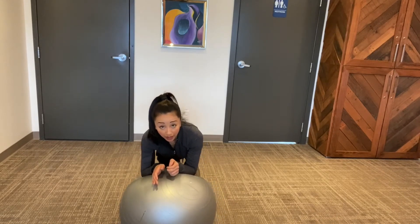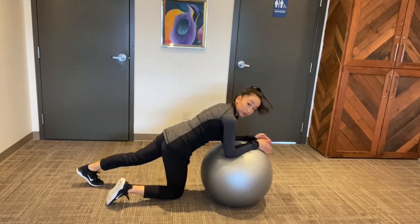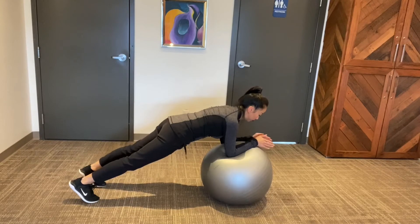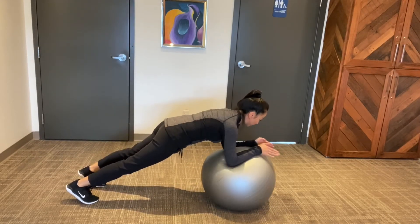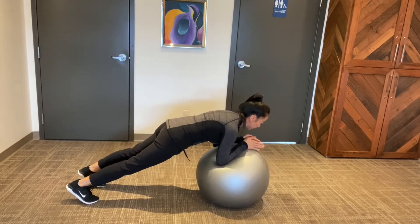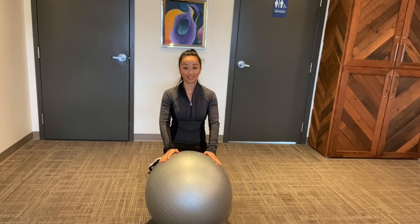I'll show you from the side what that might look like. Maintain a nice neutral spine and you can do circles either way. That's a better way to use the exercise ball.